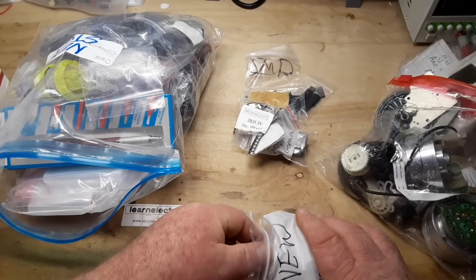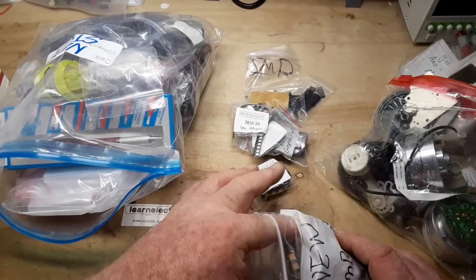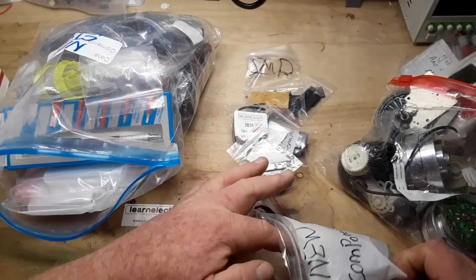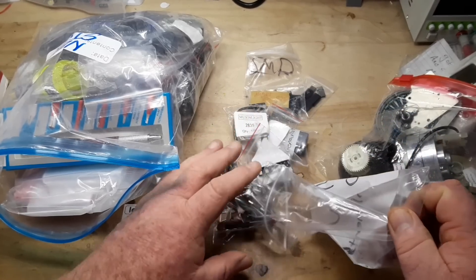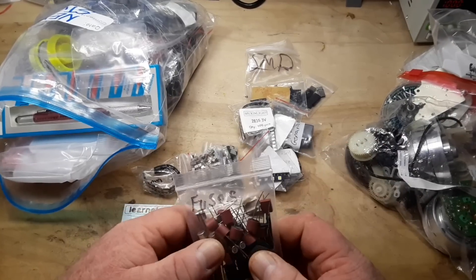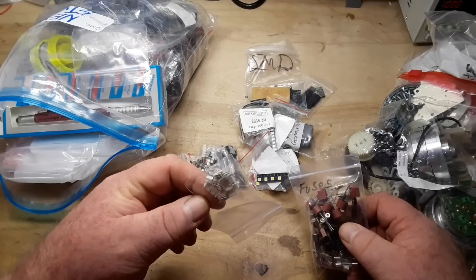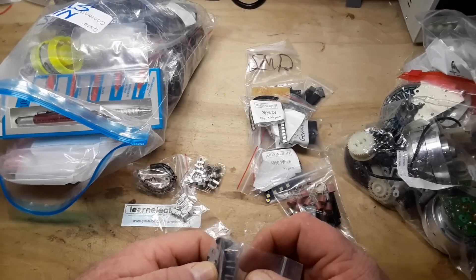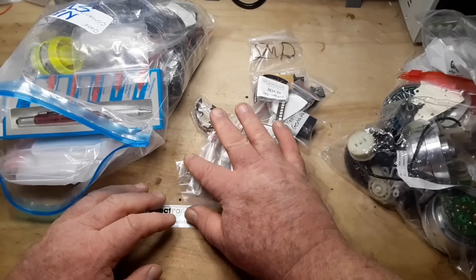Surface mount LEDs — hey, those might actually be big enough that I can solder them. Wow, 5050 white LEDs, more LEDs. Respawn, my man — why aren't you making cool stuff with LEDs? Fuses, little tiny GST connectors. Those look like opto-couplers and transistors — man, this is a gold mine.